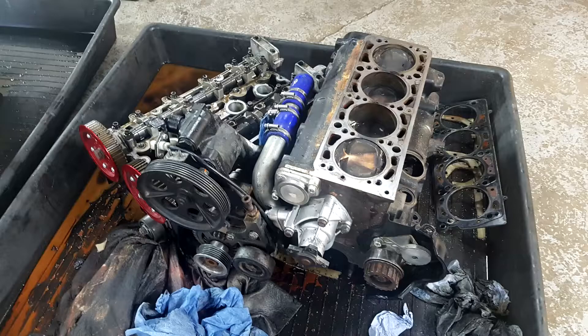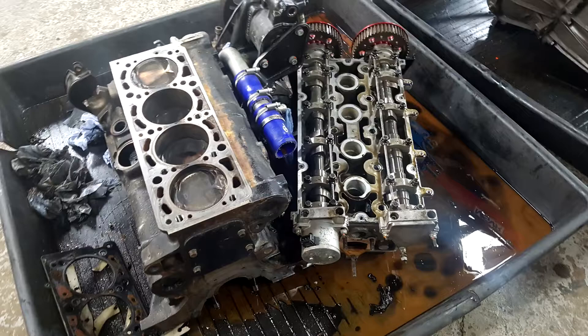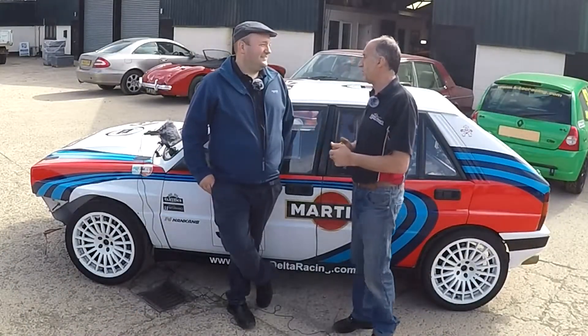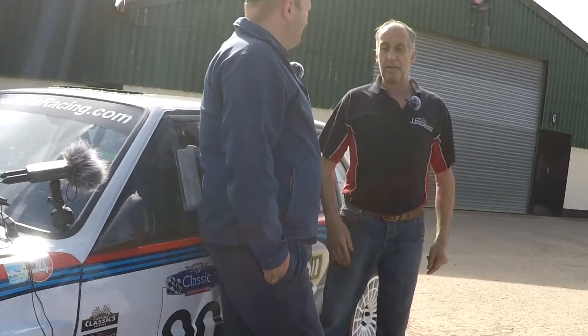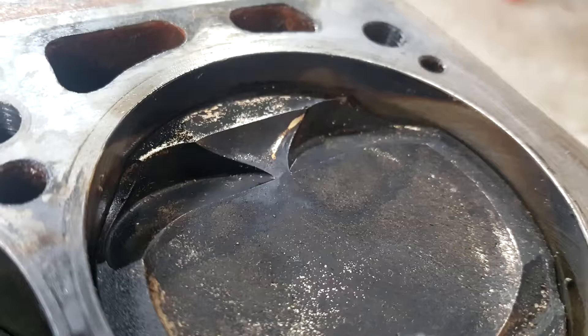So we sent the head off and had it all rebuilt. Just to clarify, the valve-to-piston contact was on the exhaust side, as it always is — never normally on the inlet side. And sure enough, you could see the damage on the piston where the valves had touched.